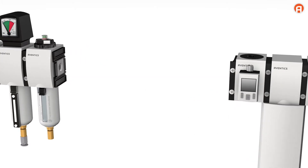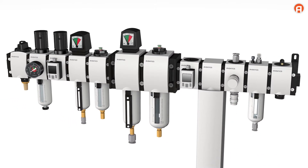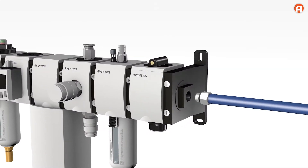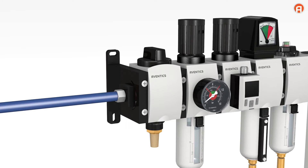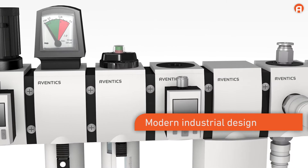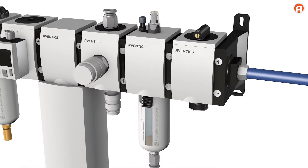You can exchange individual elements or retrofit expansions at any time, even when installed. This makes expanding the maintenance units quick and efficient. Even components of different sizes are easy to connect, and air supply is possible from both sides.